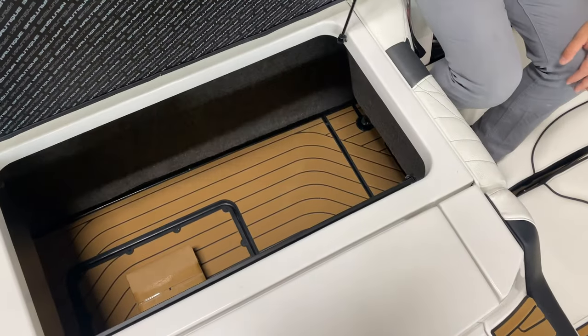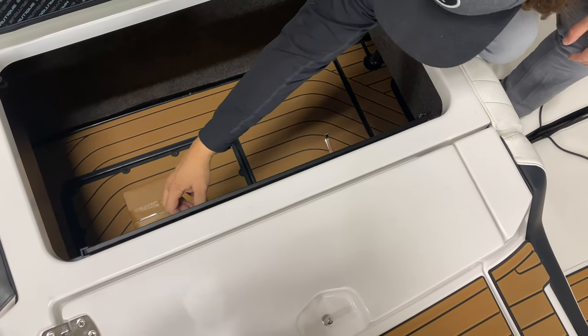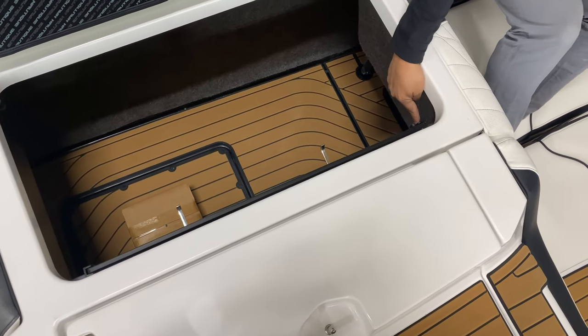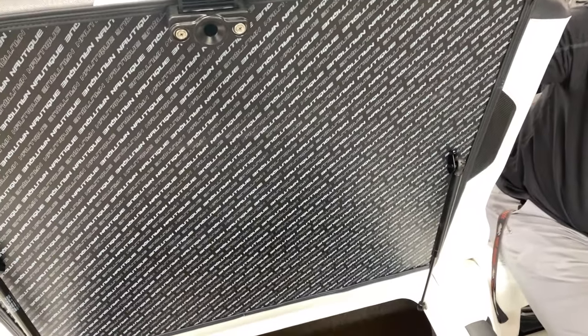There are big, deep storage compartments with hooks to hang life jackets, plus a water hose port so you can hook up your hose and run it without having to crawl underneath and set up a fake lake.